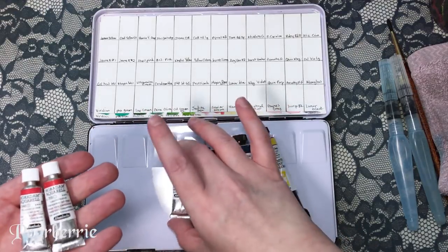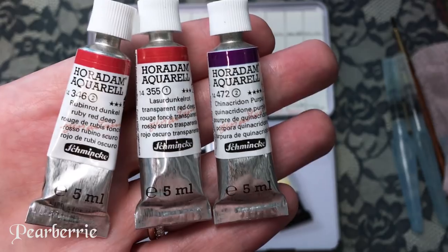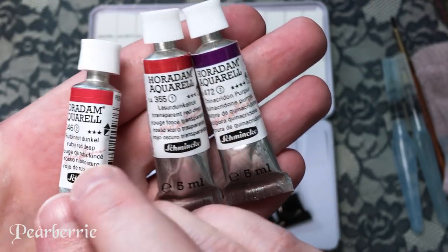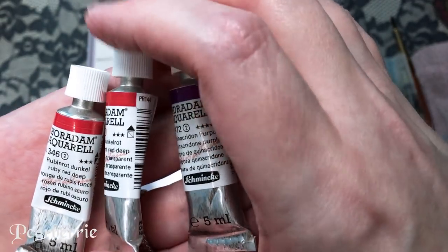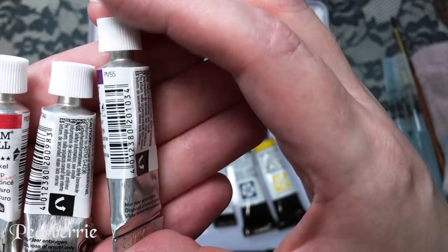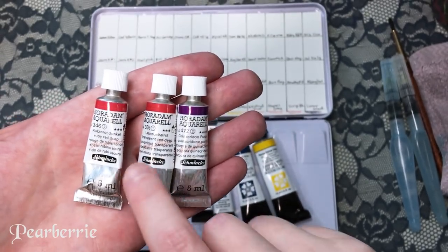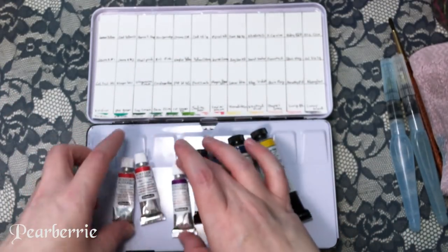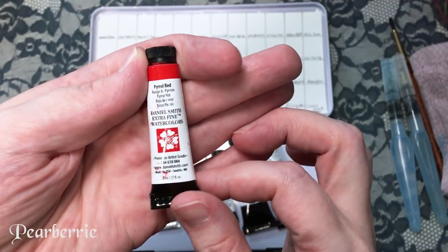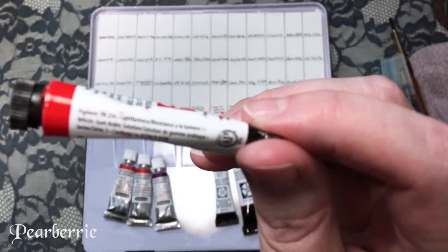These are the colors I picked up recently — three Schmincke Horadam colors and four Daniel Smith colors. This is ruby deep red, pigment PR264. This one is transparent deep red, PR144. And this one is quinacridone purple, PV55. I was hoping this one is a really dark red — that's what I'm hoping for, I really want a deep red. I also picked up pyrrole red because I wanted a kind of middle-of-the-road fire engine type red, and this one is PR254.